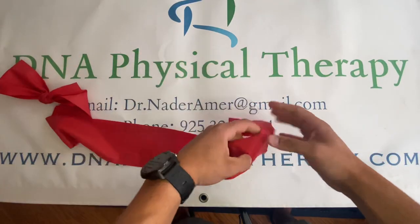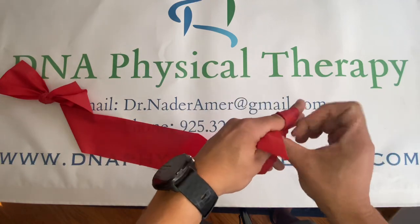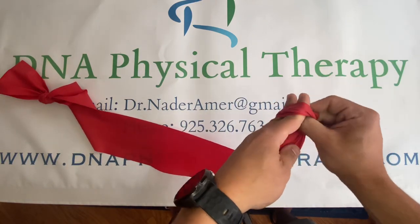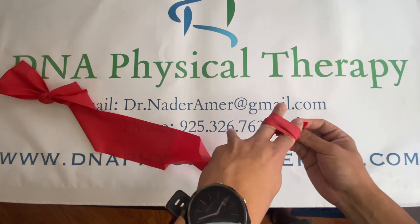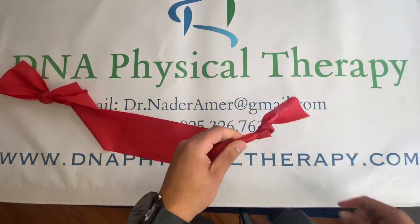Let's go to the opposite end. Make a little knot that goes in the door. Tuck it in. Just a simple knot. And pull taut.